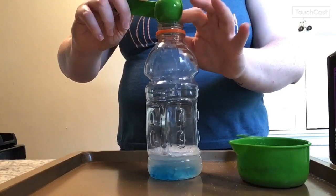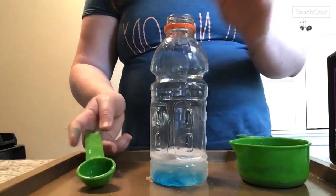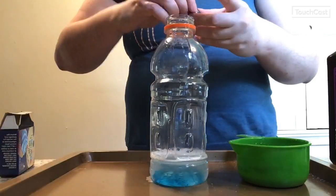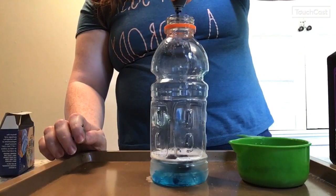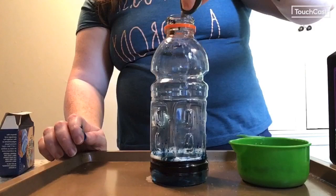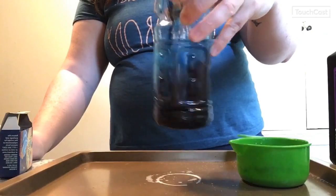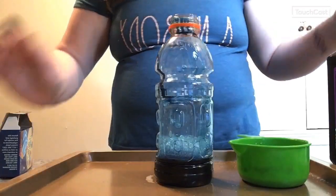The dish soap is going to give us that foamy reaction that we want. Now at this point, if you want, you can add food coloring. I'm going to add some blue because I think it will make a really nice deep color. You can add as much coloring as you like — more for a darker color, less for a lighter color. You can even mix colors. Now I'm going to swirl it around to make sure everything gets nicely mixed.